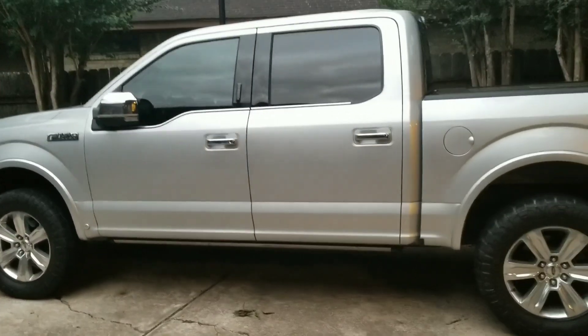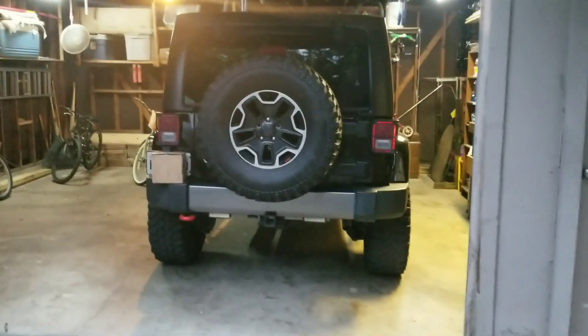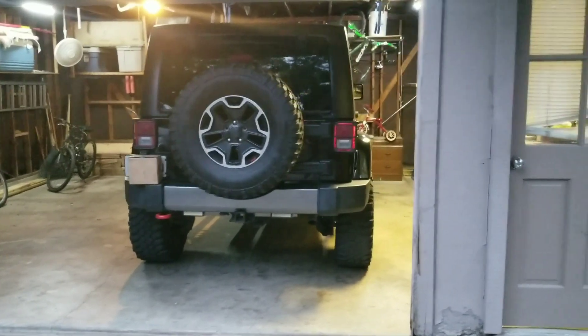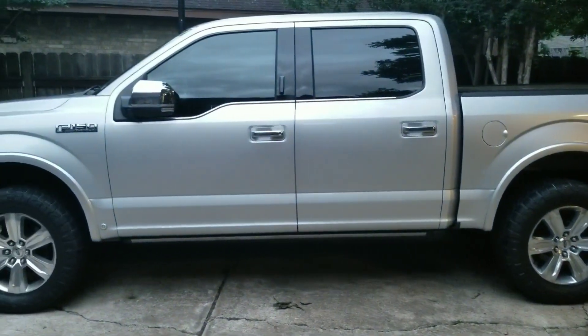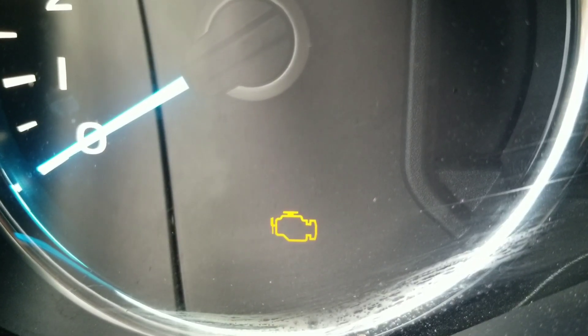Before I get started, don't forget to check out some of the other videos I have on this Jeep. We've been doing some upgrades lately — from tires to spacers and a few other things. Check those out. Alright, let's get this plugged in and turn the Jeep on. Check engine light is still on.